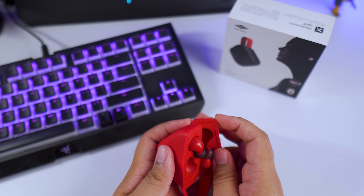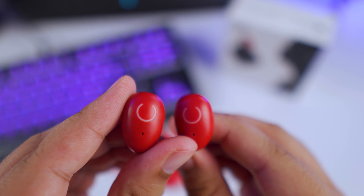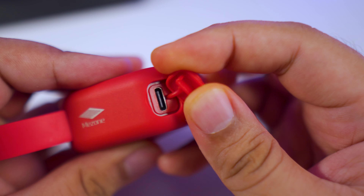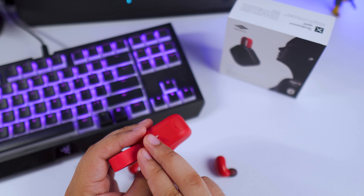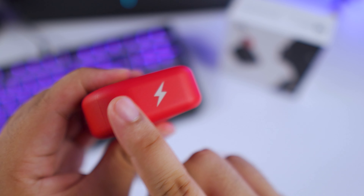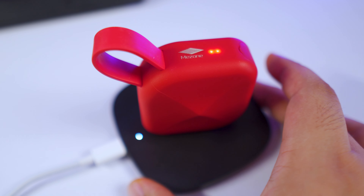Inside this unique case you'll find your earphones, and they're not your typical looking earphones either — they look a lot like beans. There are no buttons here because these have touch controls, and you have white indicators that show you where the touch-sensitive areas are. Going back to the case, there's a USB Type-C charging port neatly tucked under a cover in one of its corners, and on one of its sides there's a lightning bolt logo which is the indicator for wireless charging.